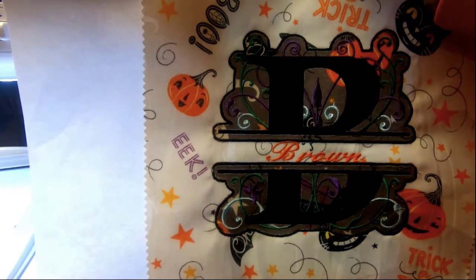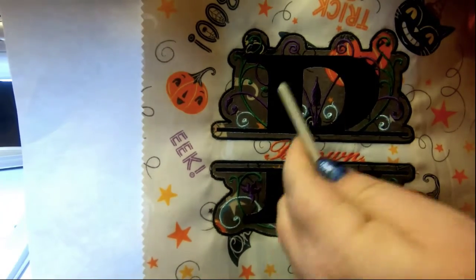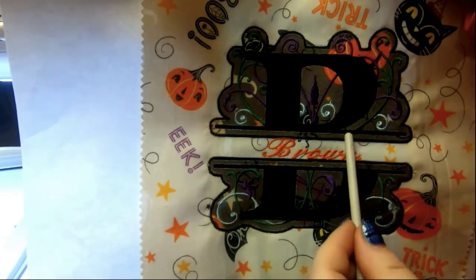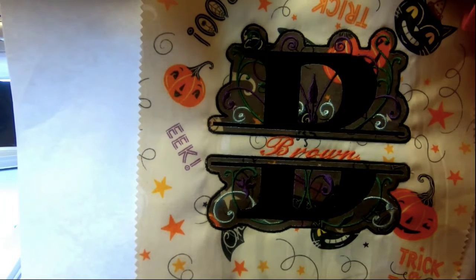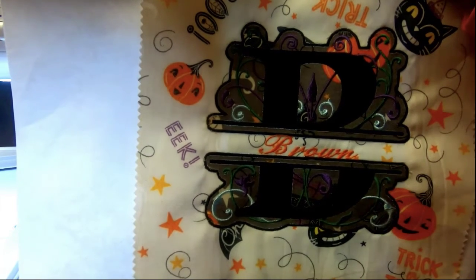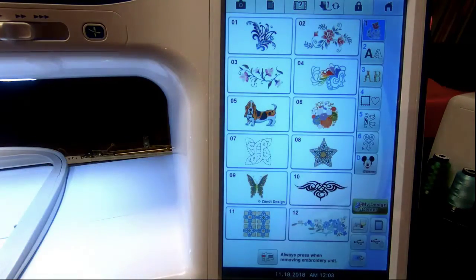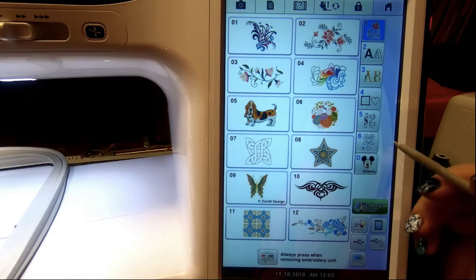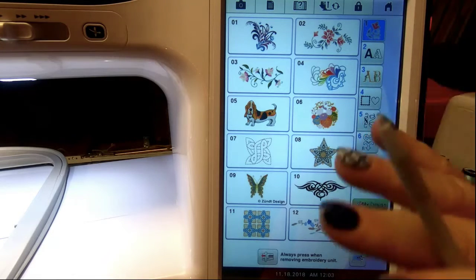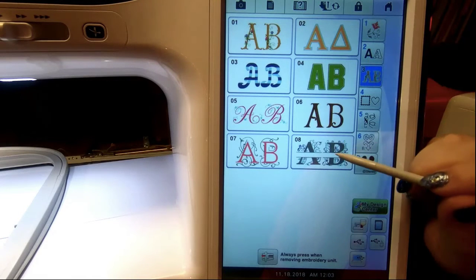Hey everybody and welcome back to my dream machine. In this video I'm going to teach you guys how to do this design — it's an applique with a few adjustments because I made some mistakes on my dream machine and my scan and cut, my new scan and cut. My name is Sue and I am from OML Embroidery. Let's get started. This is going to be quite the project and it's a lot of fun. I'm strictly using things on the machine, so let's pick this gorgeous lettering.